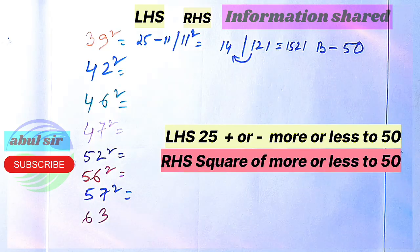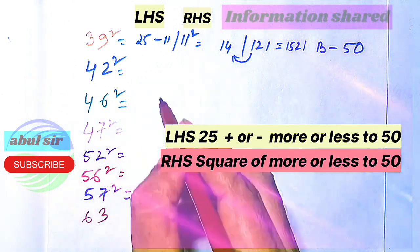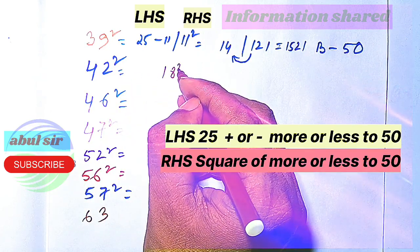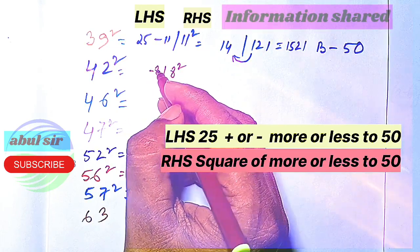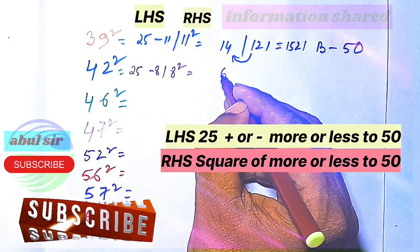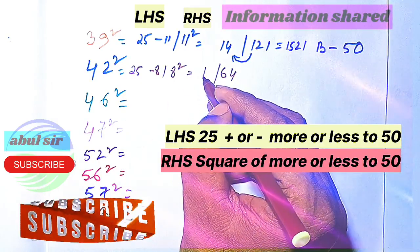So 1521 is the square of 39. Now for 42 squared — it is 8 away from 50, so we find 8 squared. We subtract 8 from 25: 8 squared is 64, and on the left-hand side we have 17.